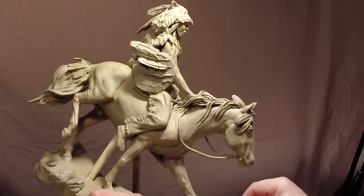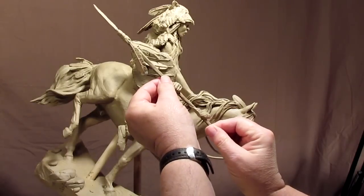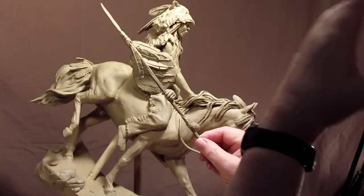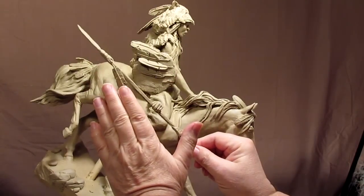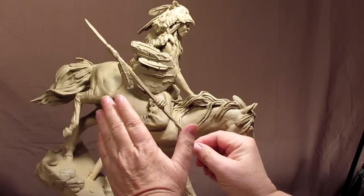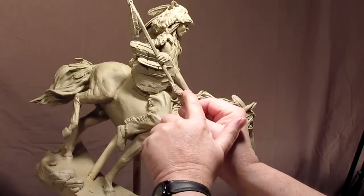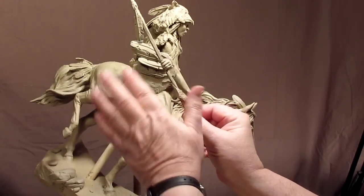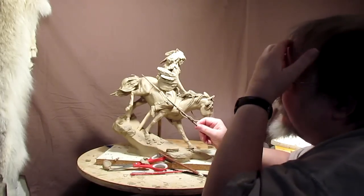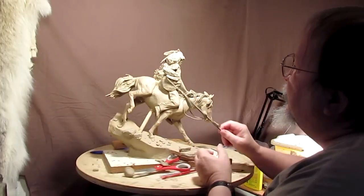I've also got to do some feathers for the spear. I've cut the hand off — that's where they're going to have to cut it off anyway — and I'm going to do a couple of feathers here, maybe a scalp lock. I've got to make it so it's there but won't add a great deal to the cost of producing the clay, so I've got to be very careful. I've cut this part of the wolf skin off — this is how they're going to line up the spear the way it's supposed to go.